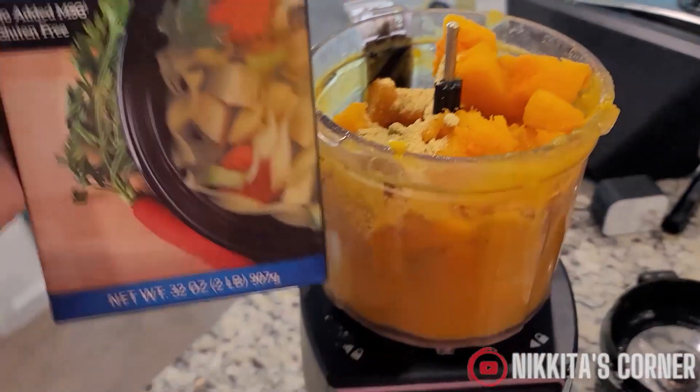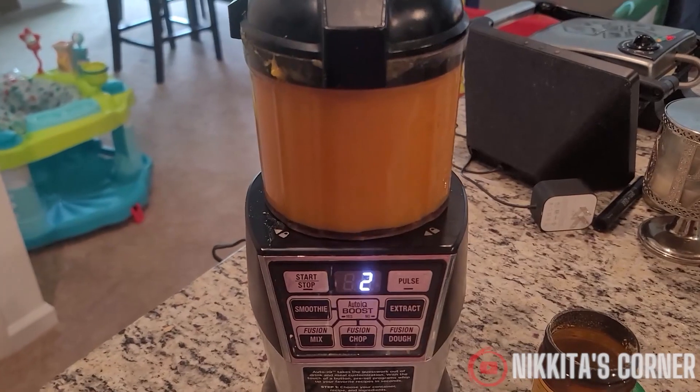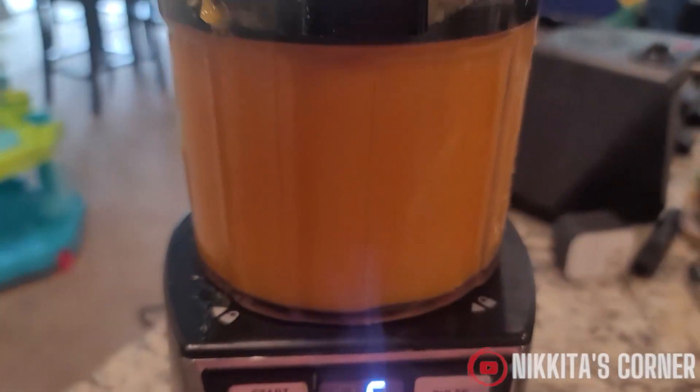You don't have to add this — I just added it to give it a little extra something. Now let's blend the squash until smooth and creamy.